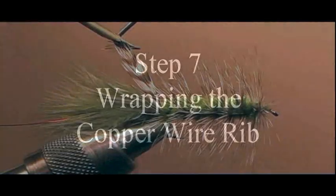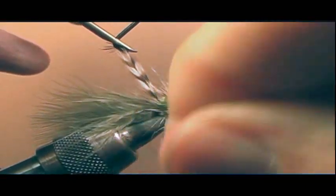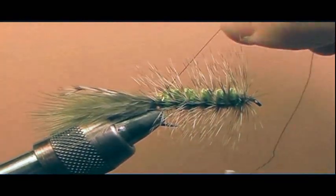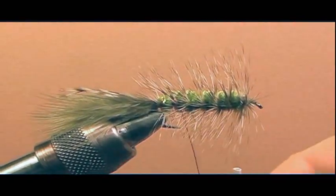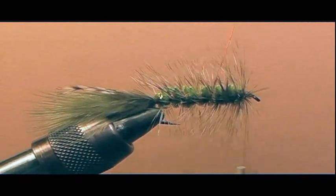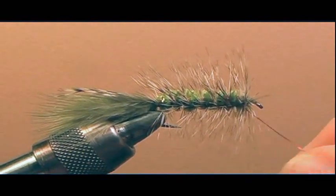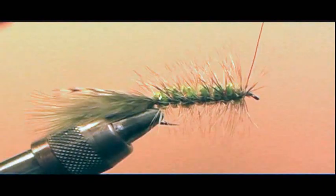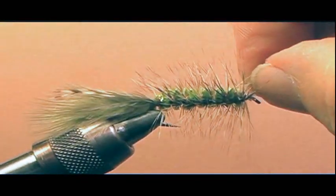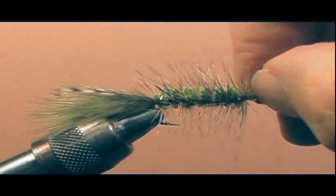Step seven: wrapping the copper wire. From where we left off holding the tip of the hackle, take the copper wire and wrap two wraps at the bend, trapping the tip of the hackle. Then wrap the copper wire towards the eye, wiggling it back and forth, trying not to catch the barbs sticking out from the chenille. The copper wire will reinforce the hackle. Make about five or six evenly spaced wraps over the chenille, ending at the eye. Take the thread and put about four good hard wraps where the copper wire ends, then helicopter the wire — wiggling it back and forth until it breaks free.